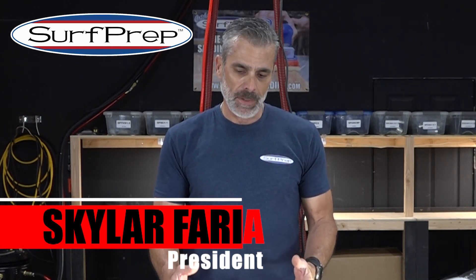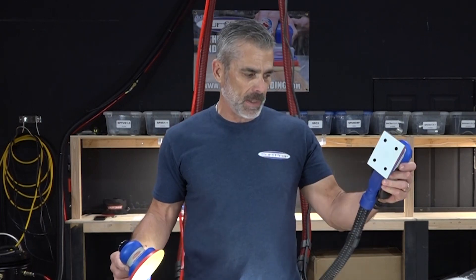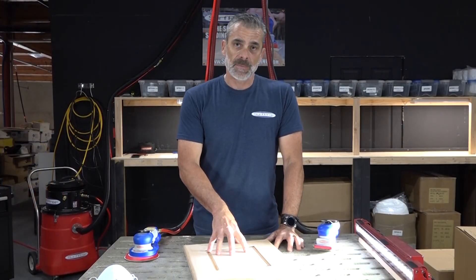What we have here is a Surf Prep downdraft table and central vacuum sanders. I have an electric sander and an air sander, and you'll notice that I've got vacuum holes on both the sanders. What we're going to do is we're going to sand this five-piece door.